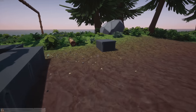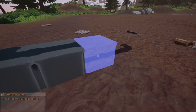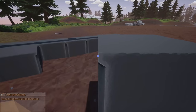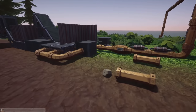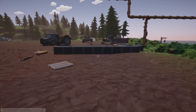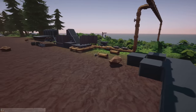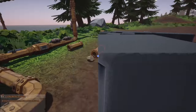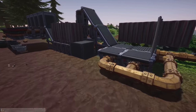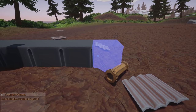I want to start off by getting a whole bunch of foundations - lots of these concrete foundations. We could use wooden ones but these look nicer, they're actually cheaper, and they give you more modularity. I don't want to go too far out into our pay dirt because that's just money we're not going to be getting.